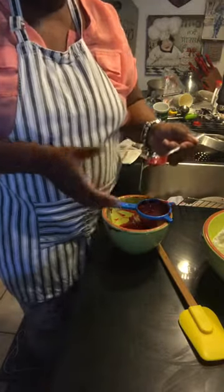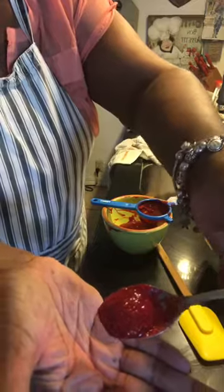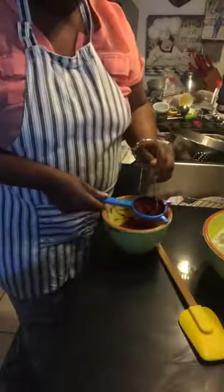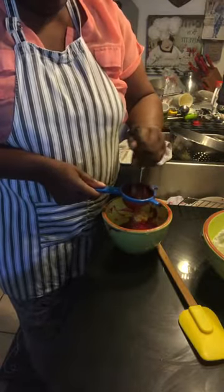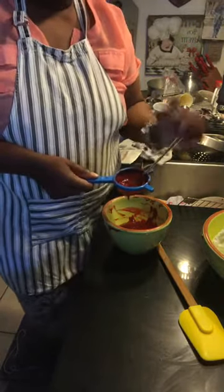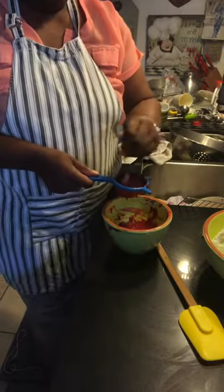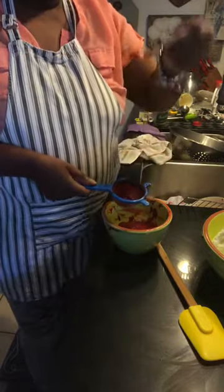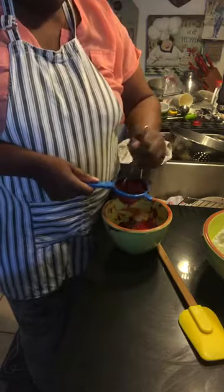I'll let you guys see up close — the raspberries have a ton of seeds and you have to get those seeds out because they're not pleasant to the palate when you eat them. So you have to puree the raspberries and then strain them. I've already strained them once and I'm straining them again because I still have a ton of seeds and I don't want any seeds when people eat them.